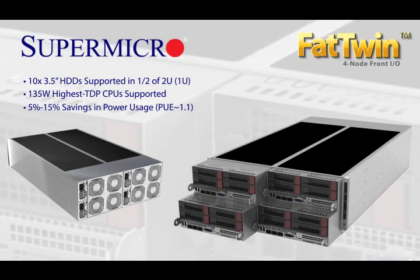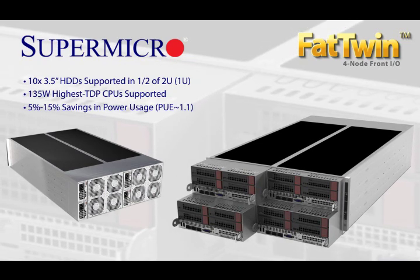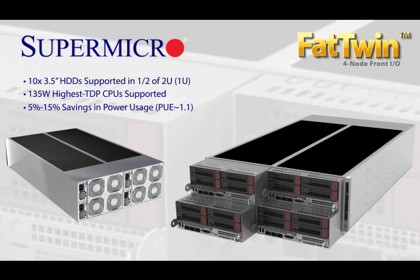Don't just take my word for it. Contact your Supermicro sales rep for a first-hand opportunity to experience the most in-demand server on the planet.